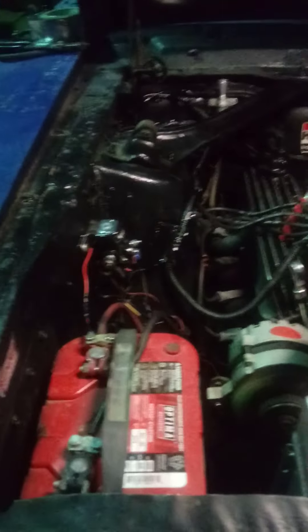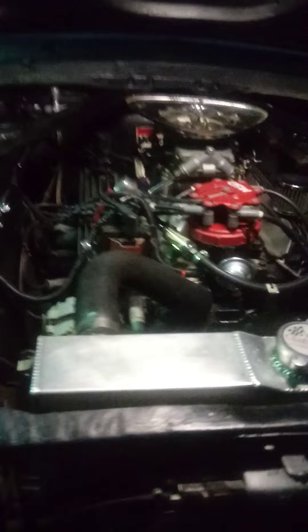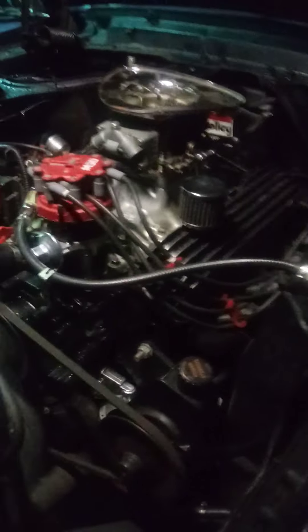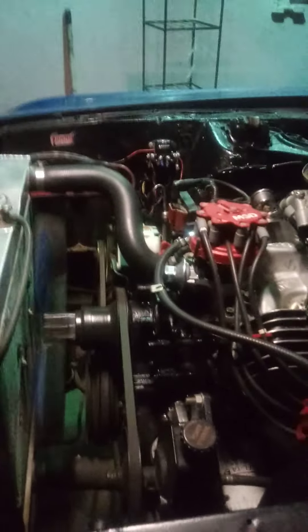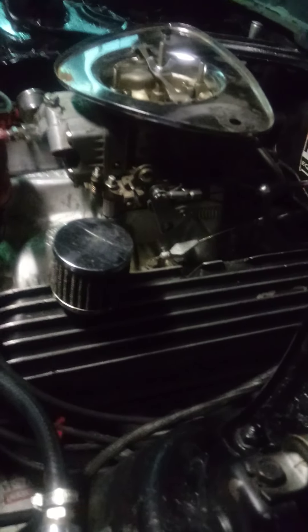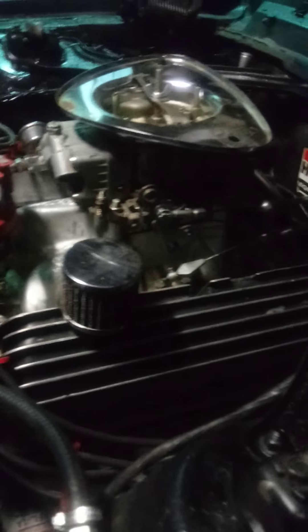Took care of a lot of the wiring that was causing a lot of shorts from the previous owner — had everything wired incorrectly, so I had to go through and rewire everything. But as you can hear, she is running good, sounding amazing. It has a 750 CFM double pump carburetor on it.